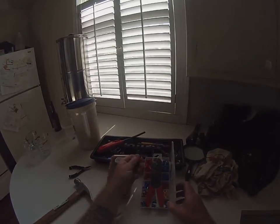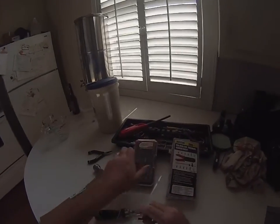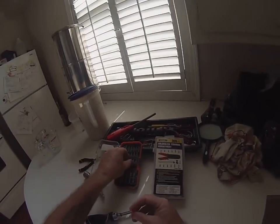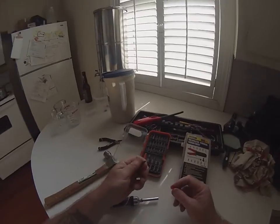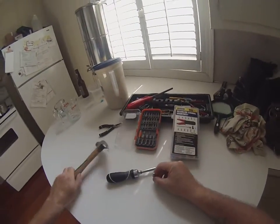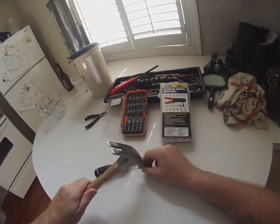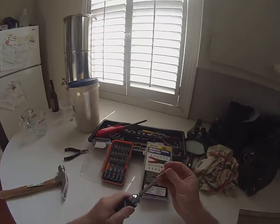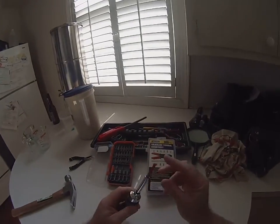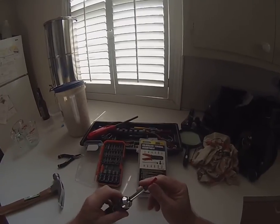So what I use — I found these terminals fit over pretty good. All I do, just to get grip, is I take a hex head, pop that in, just give it a tap with a hammer, and I found that that will fit your carburetor spline really well.